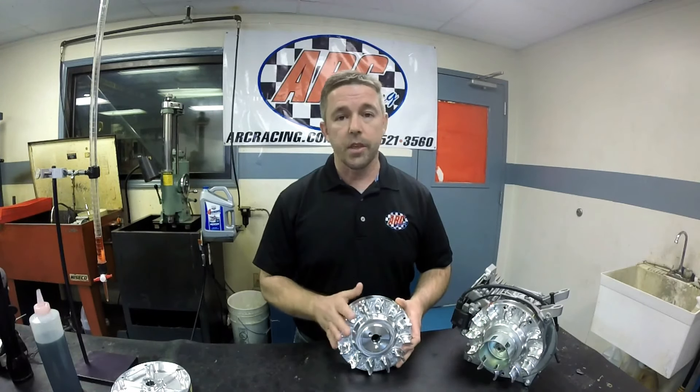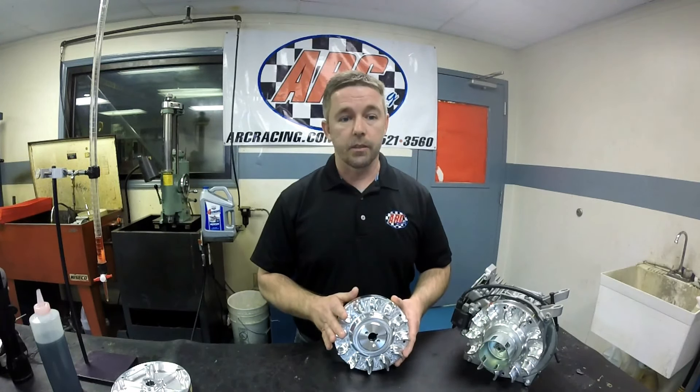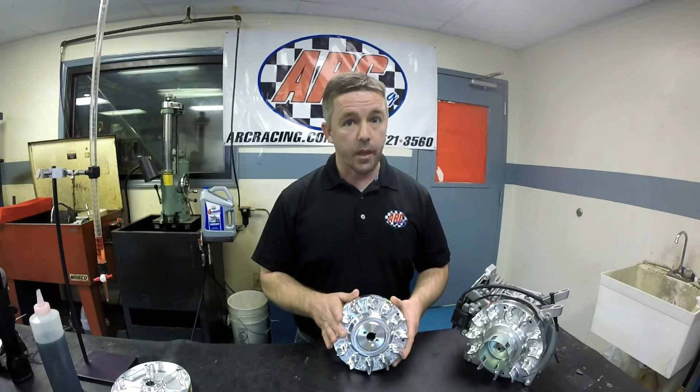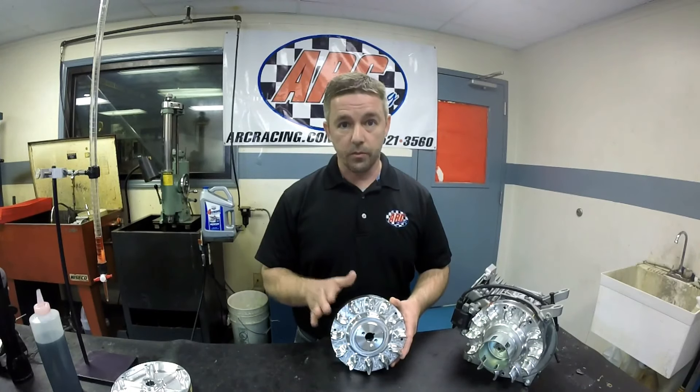In this first video, we're going to show you step-by-step the ways that we recommend that you install, time, torque, and remove an ARC billet flywheel. This same procedure would be used on a Honda, Clone, Predator, Briggs, Kawasaki, or Subaru — whichever engine that we manufacture a flywheel for, you would use this same basic procedure in installing it and removing it.